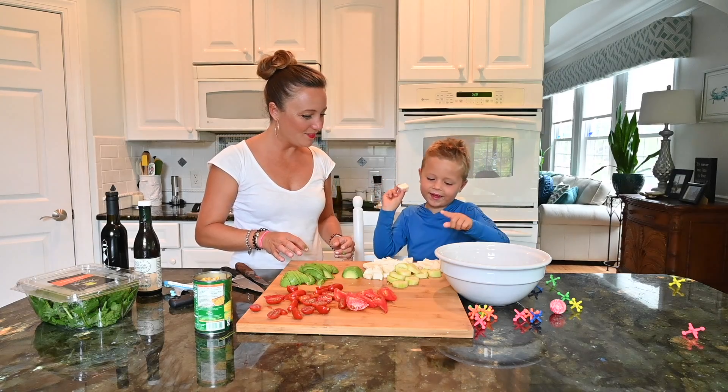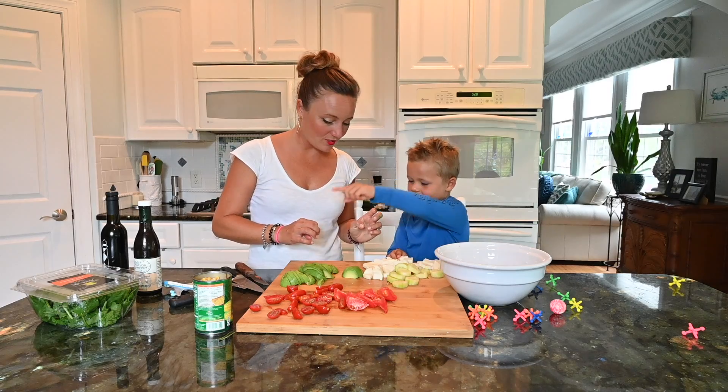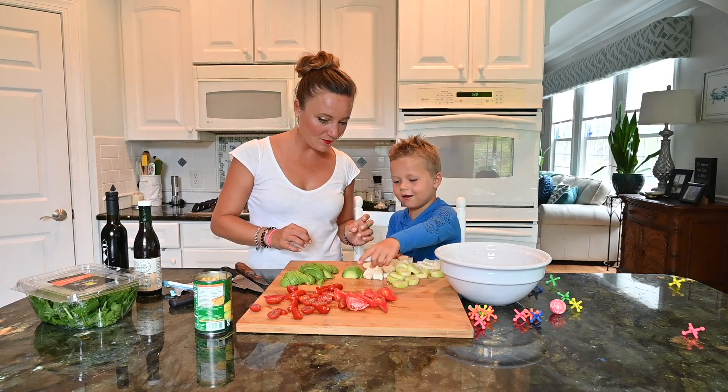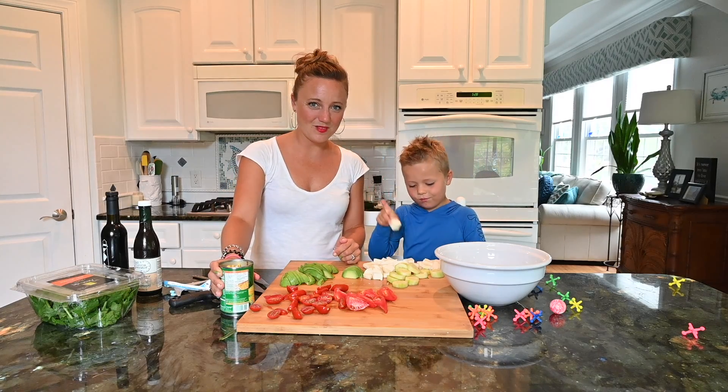It has some avocado, some mozzarella, cucumbers, and tomatoes. Yeah, the best thing — what I like is the mozzarella.